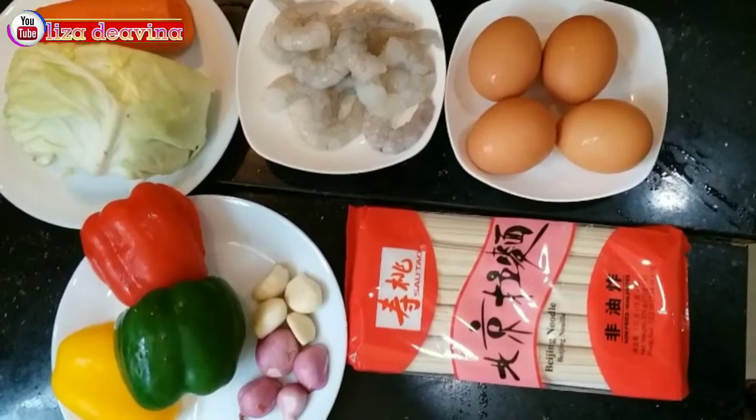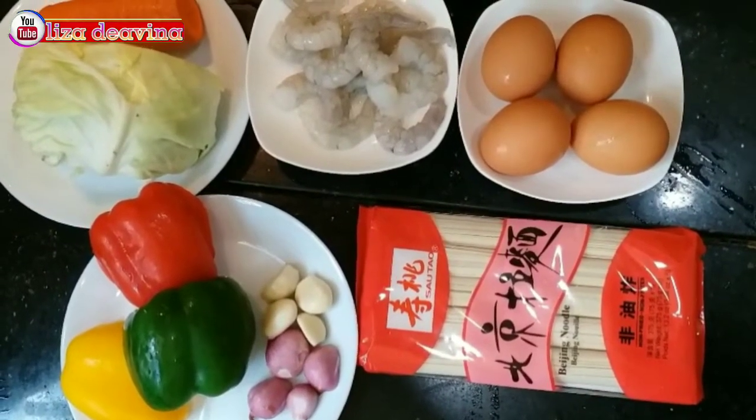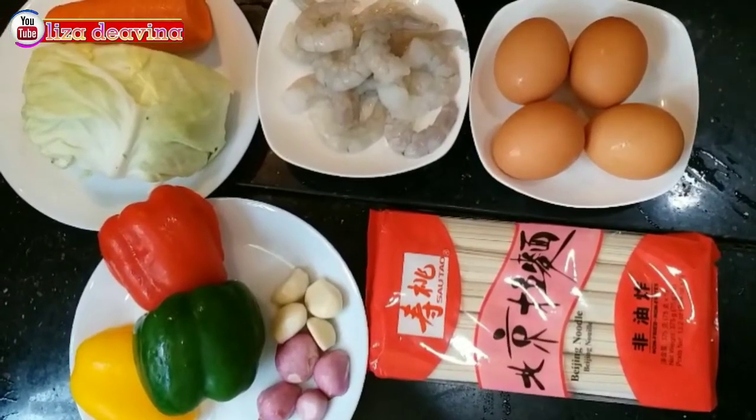Kita siapkan bahannya: wortel, kubis, paprika warna, bawang merah, bawang putih, udang, telur, dan mie lidi atau sautau.